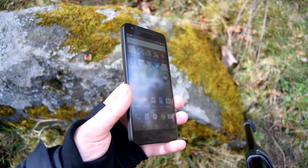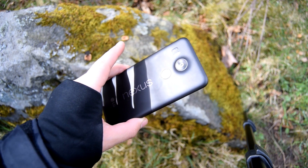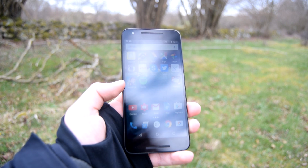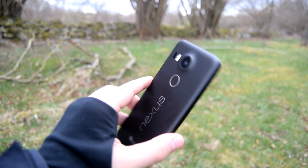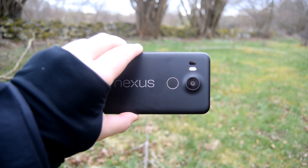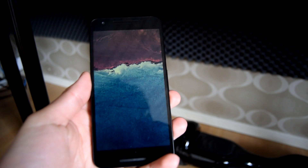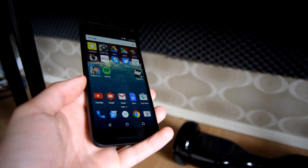The Nexus 5X is the younger brother to the 6P, so it has a smaller screen size with a lower resolution. It also has a less premium body and less premium specifications, but most importantly it's a lot cheaper. And in my opinion, it still holds up very well to today's standards, so let's find out why.